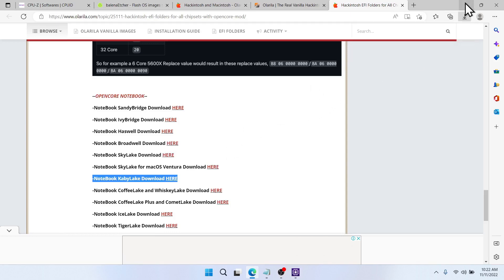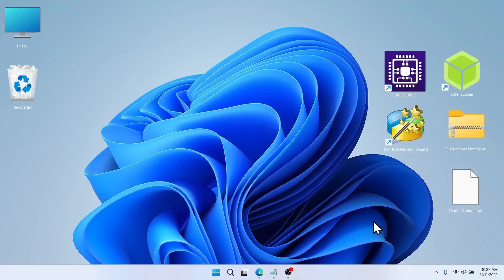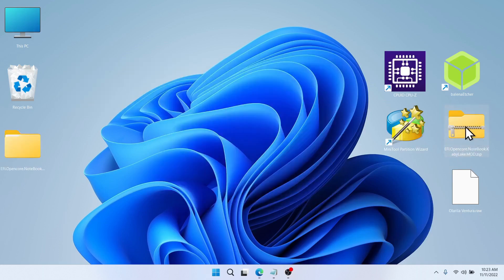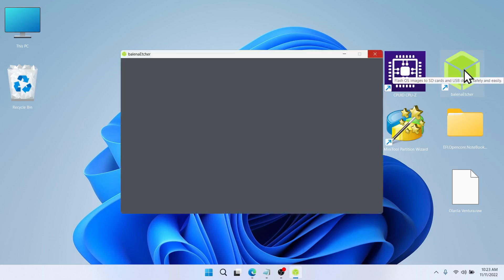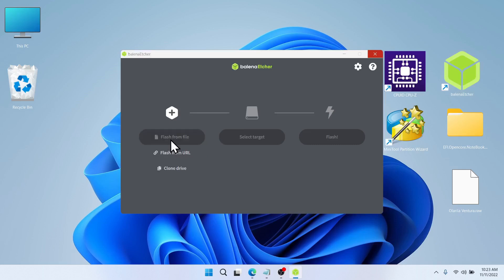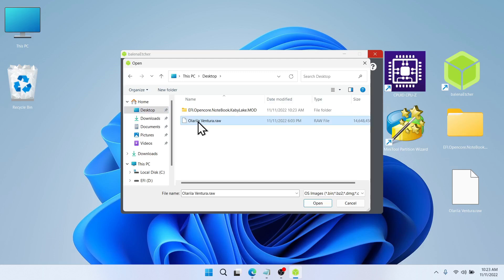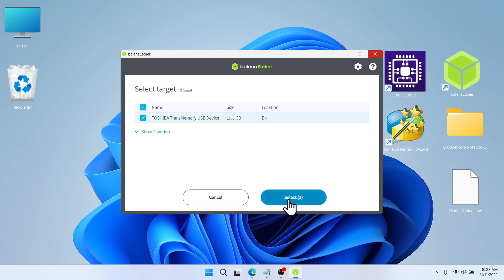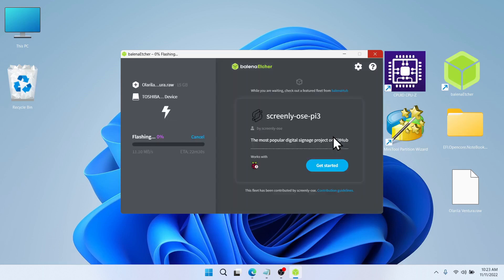Once everything is downloaded, you can transfer the files to your desktop. For the EFI folder, right-click, extract it, then you can delete the zip file. Drag it to your desktop. Now insert your USB into your computer and open Balena Etcher. Click on 'Flash from file', go to the desktop, and click on the raw file from Olarila. Select your target USB and click Select, then click Flash.